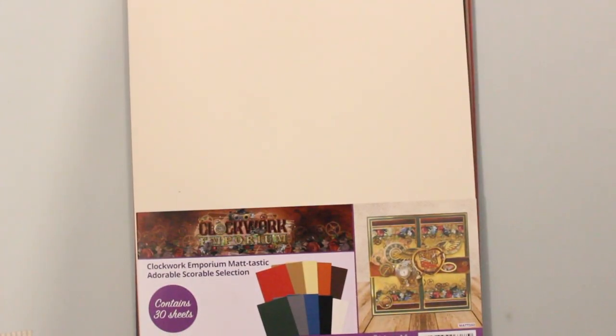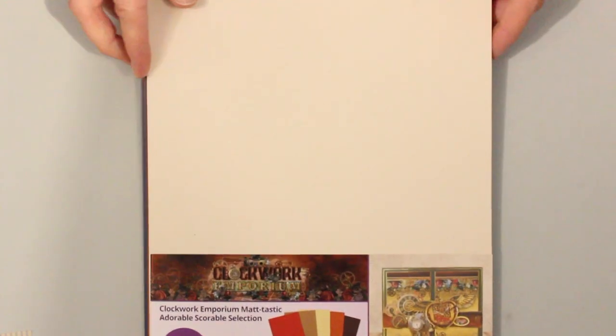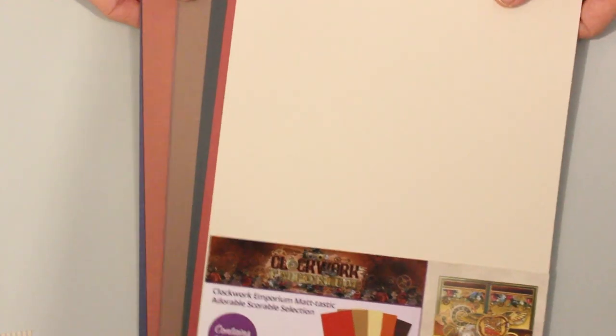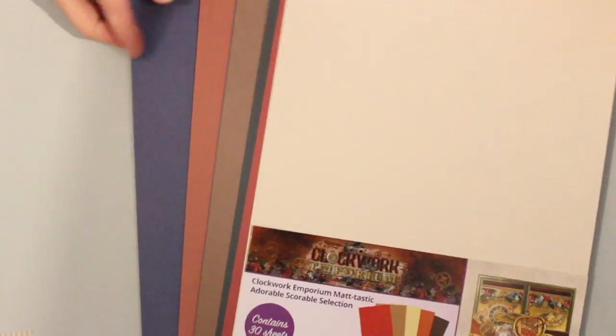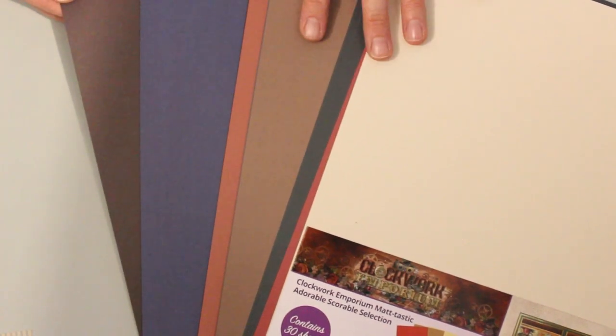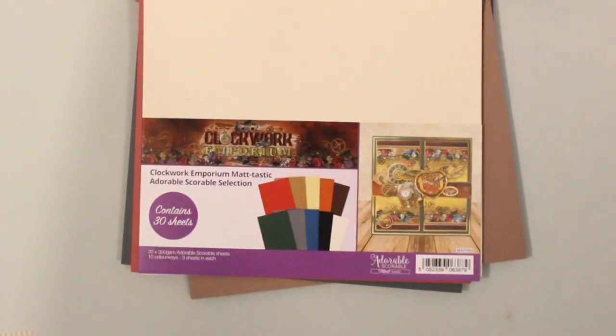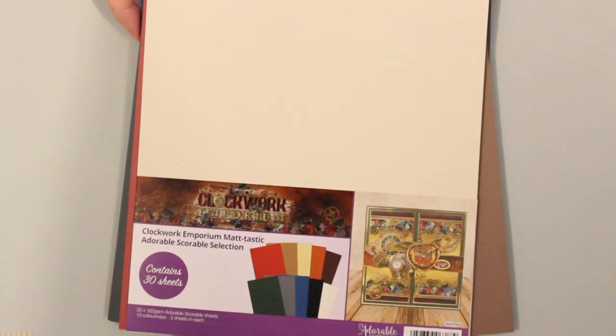Because it is Hunky Dory we have the matte-tastic adorable scoreable cardstock, and here you've got 30 sheets with an outstanding color range — really rich, really vibrant colors. Everything coordinates with our Clockwork Emporium set but as you can see from the color palette, these can be used for lots of different themes.